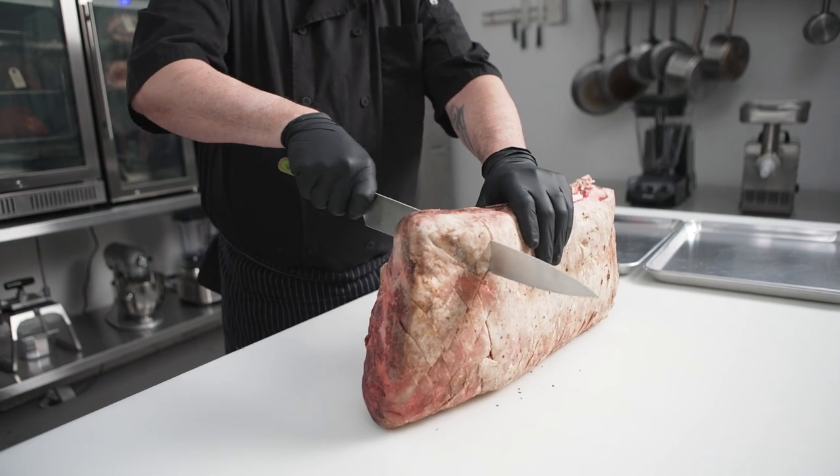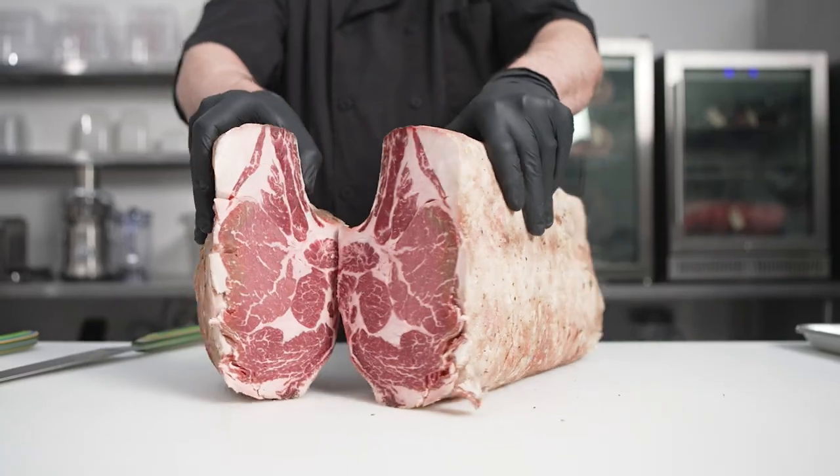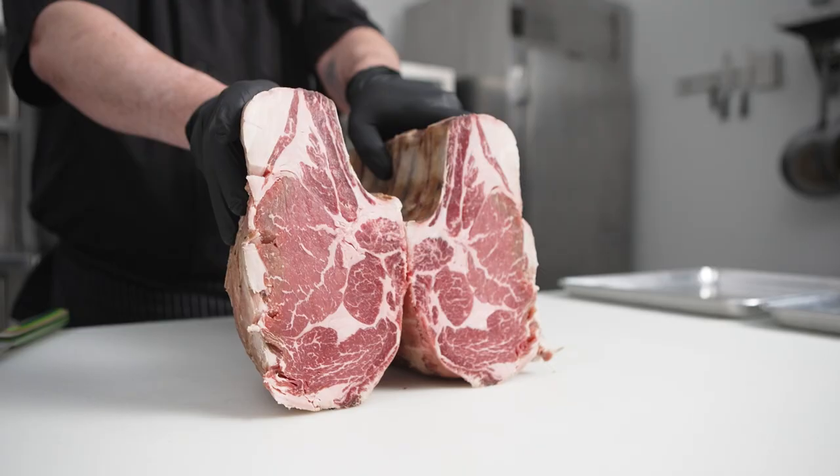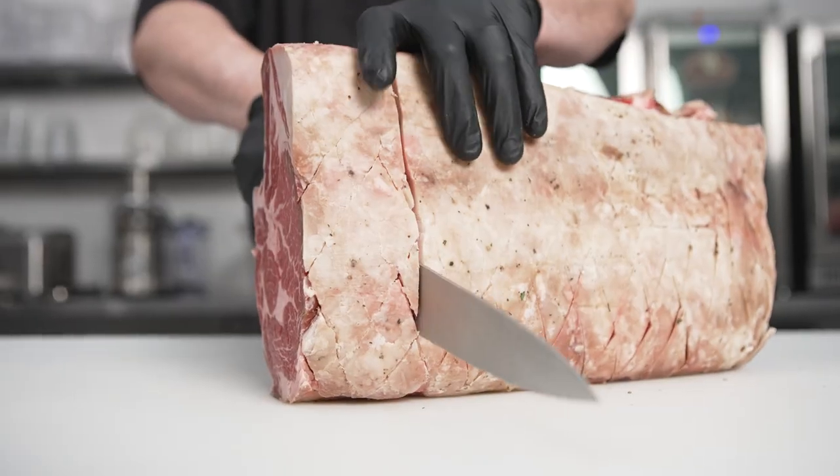As our whole ribeye ages, what we're looking for is a contraction of the proteins but without any discoloration. The beauty of these dry aging cabinets is that it retains the moisture without any damaging mold growth on the outside.